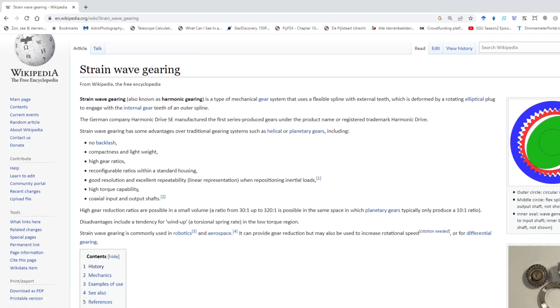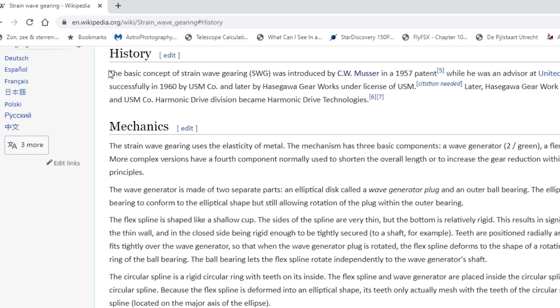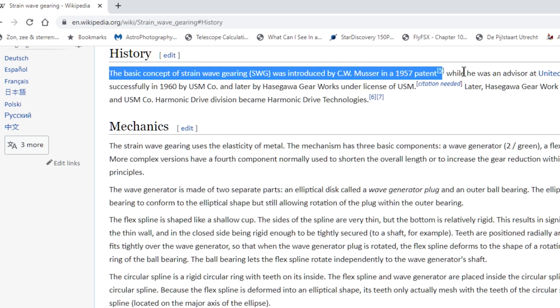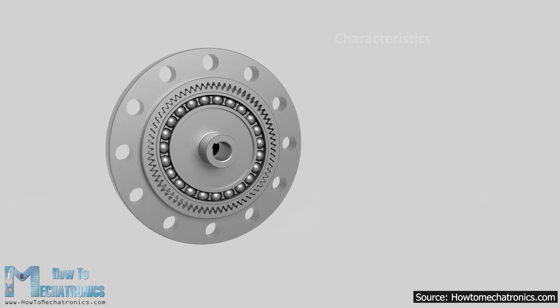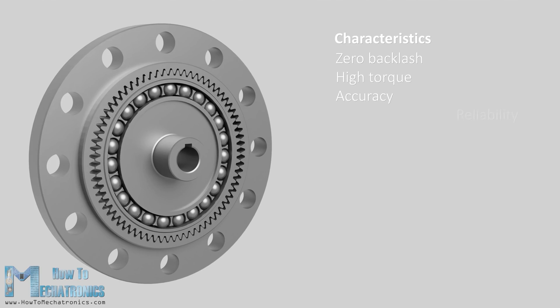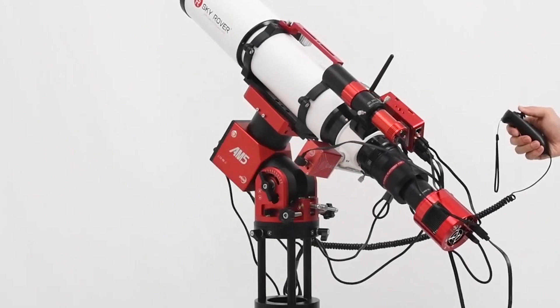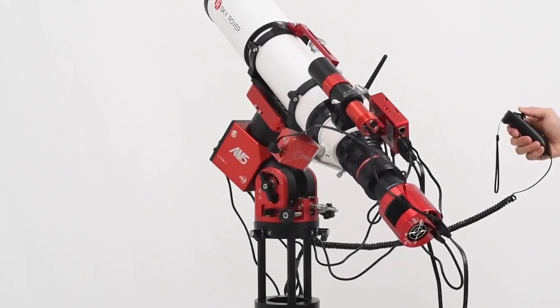As it turns out, the harmonic drive mount, also called the strain wave drive, was already invented back in 1957. The main advantages of this drive are that it's reported to have zero backlash, high torque, high accuracy, and high reliability — all things we definitely want to see in a telescope mount.